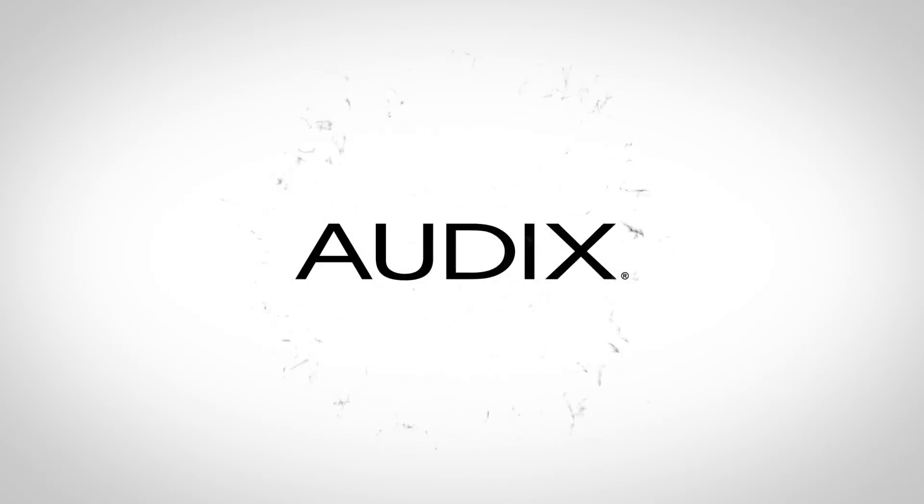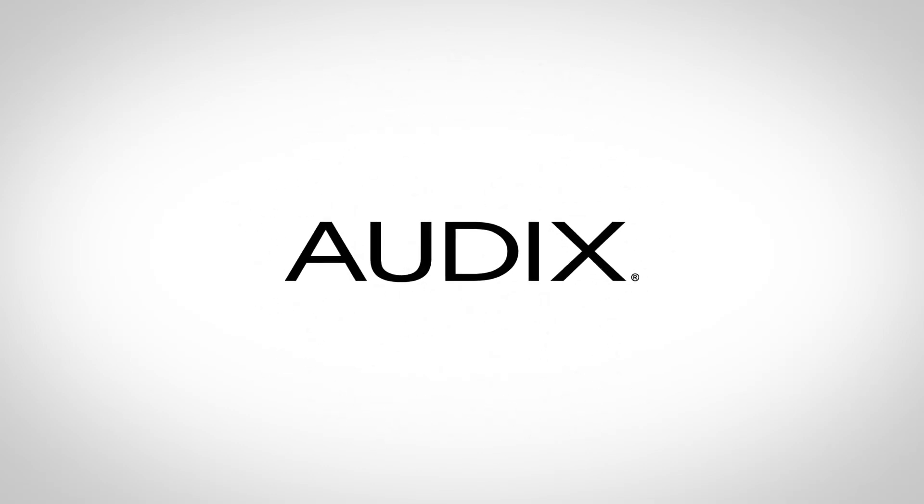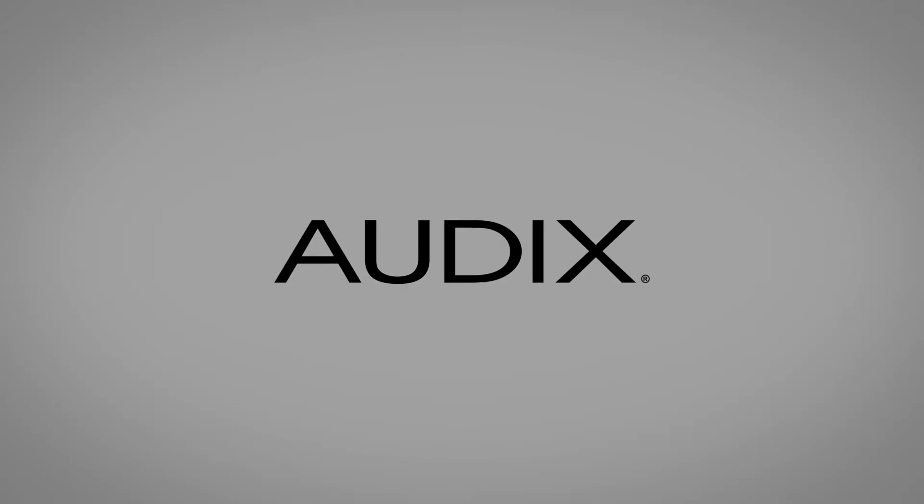For more information, go to audixusa.com. I hope this video was very helpful — have a great day. I'll see you next time.